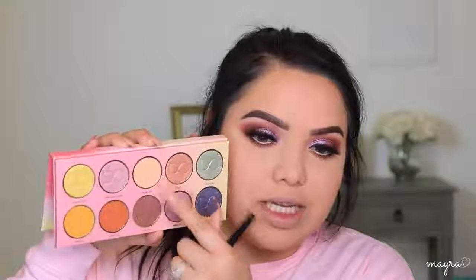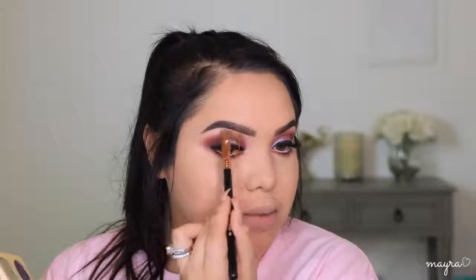Now I'm going in with a nude shade and popping this on the brow bone for a subtle highlight, really completing the look. I think I want to go in with a liquid glitter in the inner corner and give it a little pop.